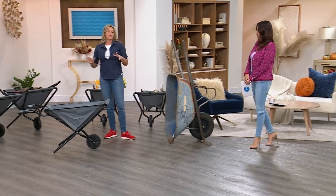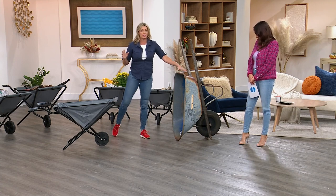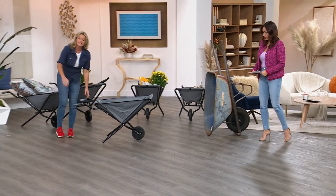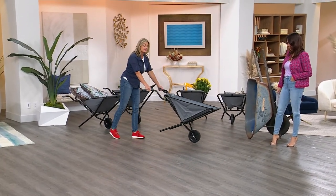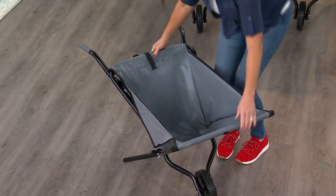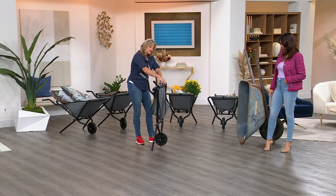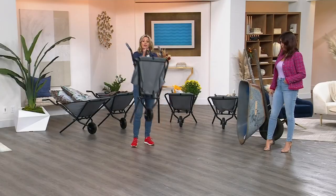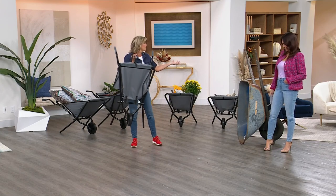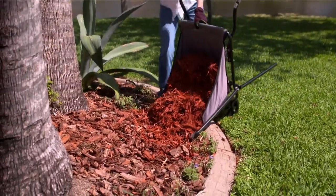We aren't looking to mix concrete anymore — were we ever? This is very heavy duty on the old one. What I love about this wheelbarrow is it's light to medium duty. You can still easily move heavy things, but when you're not using it, fold it right up. We've got a nice hook-and-loop closure so it doesn't open itself, and a handle so you can hang it on a hook in the garage wall.